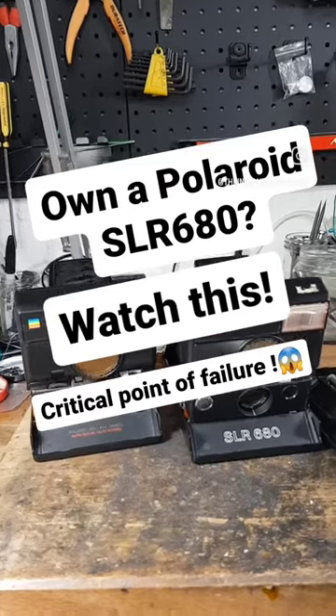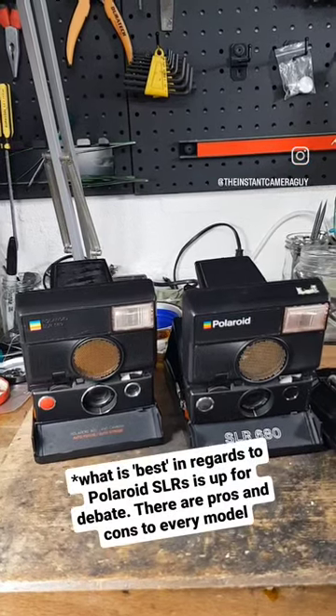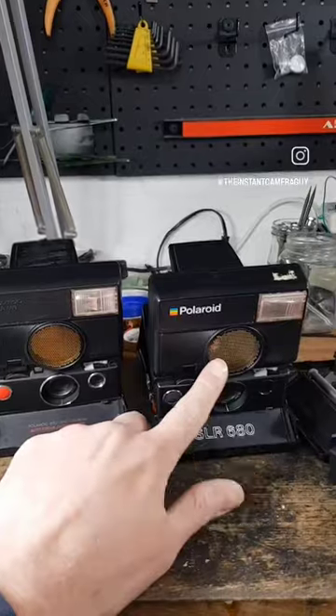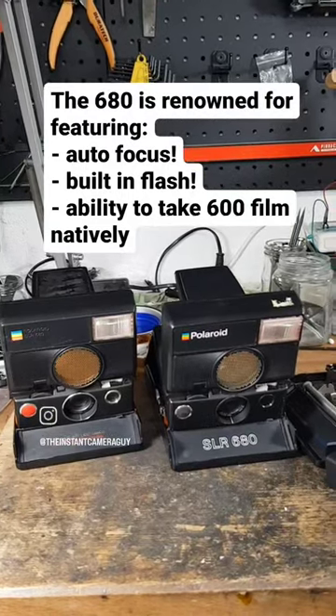Time for a Polaroid history lesson. The SLR680 is widely considered to be one of the best instant cameras that Polaroid ever produced. It's famous for having automatic focusing, a built-in flash, and the ability to take 600 film natively without the need for modifications.